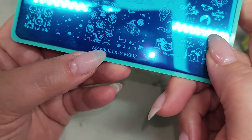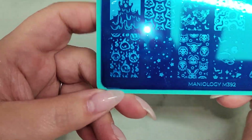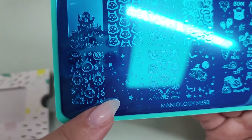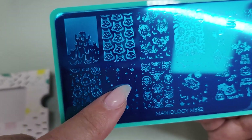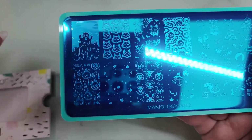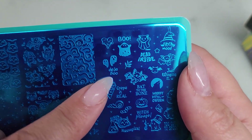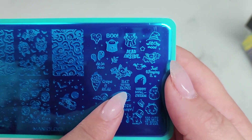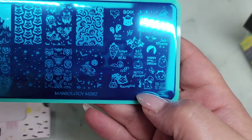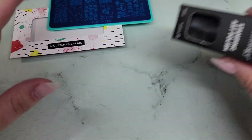We have Maniology plate M392 and oh my goodness, it's adorable. Let me turn my flash off so we can see it better. Look at the little stars — I love little images like this. These are so great to layer stamps; you put this down first as a background image and then put something over it. Very fun! Deja Vu — very cute. Halloween is just around the corner and Maniology has a ton of Halloween stamping plates, so something for everyone.